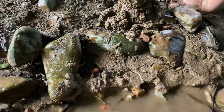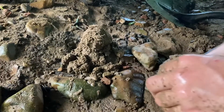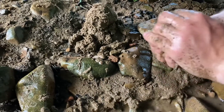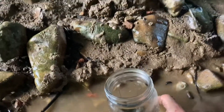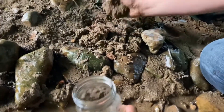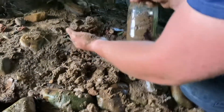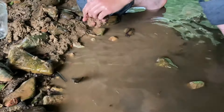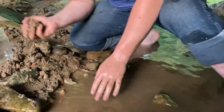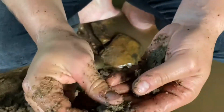I wonder how much water we should leave in it. Do you think that's clay? I've got to get all the rocks out of it. This stuff's kind of gray. It's really sticky right there. Yeah, look at that — that seems like clay.